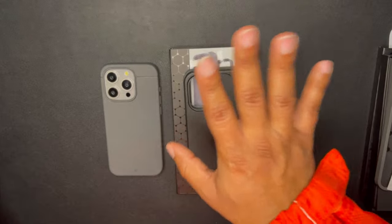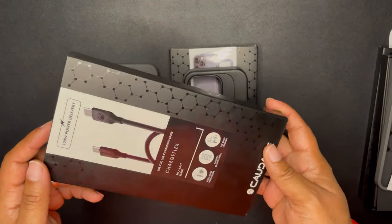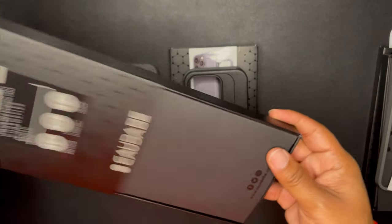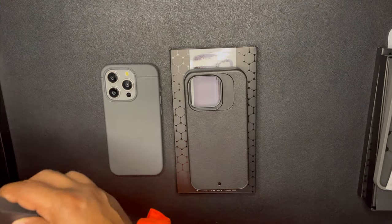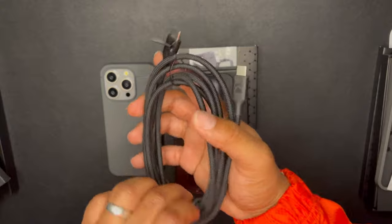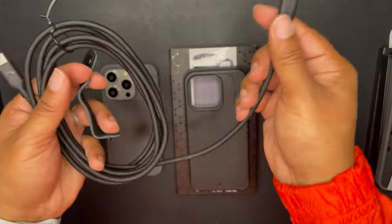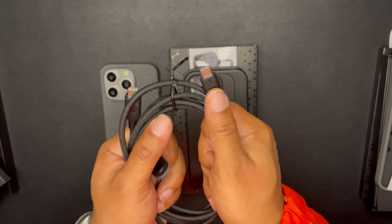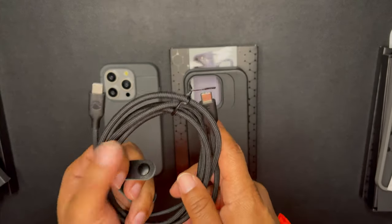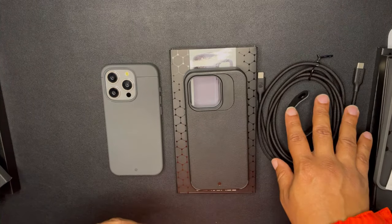The last thing they sent in my welcome-to-the-collab box was a charging cable. This is a 100-watt charging cable made of Kevlar — so this is an amazing aramid fiber charging cable. I thought about doing it as a giveaway too, but that top-grain leather clip and premium six-foot-long cord — I had to hold onto this and test it out.